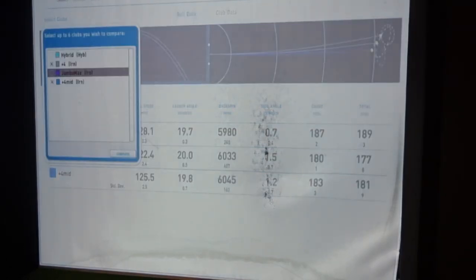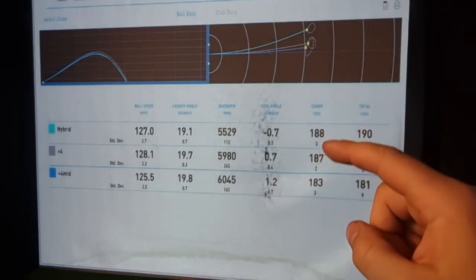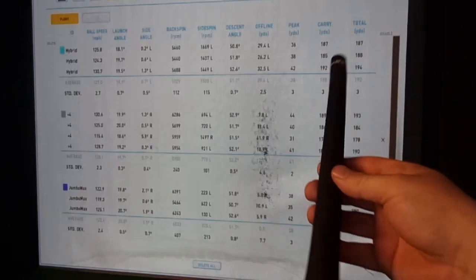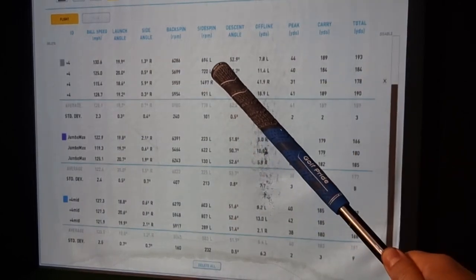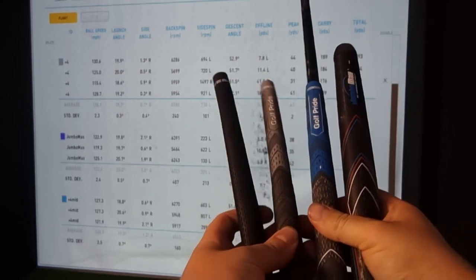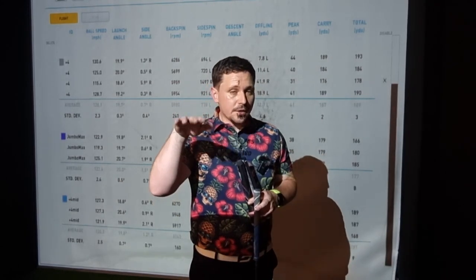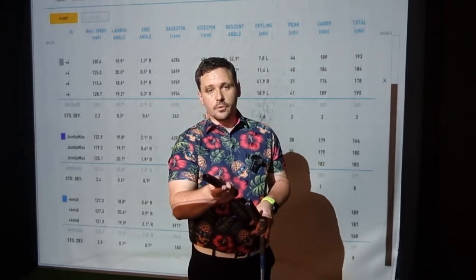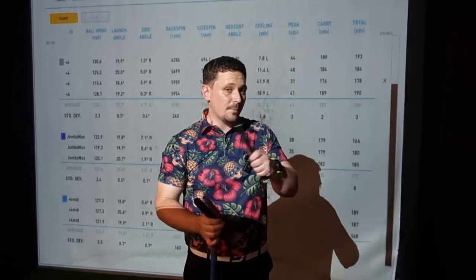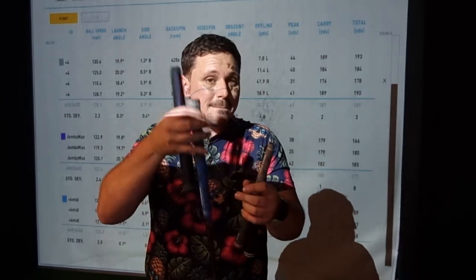Comparing the Jumbo Max to the standard grip: the standard grip is lower launch. With the standard grip I get higher distance because I have more speed and release into the ball — but with bigger grips I can't hit it as fast. Standard grip: 29.4 yards left. Plus four: 12.7 yards left. Plus four midsize: 6.4 yards left. Jumbo Max: zero — absolutely neutral in direction. So the biggest grip goes short and right; the smallest goes long and left. The heights are interesting too: bigger grip flicks up higher. If you hit the ball too low and too left, a big grip will help. If you hit it high and right, a smaller grip helps because you get more release and face closure. A plus four isn't too far from standard, so you don't compromise too much — but when you go mega, you get big differences.